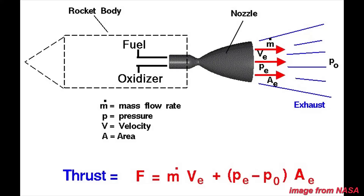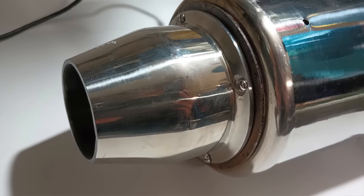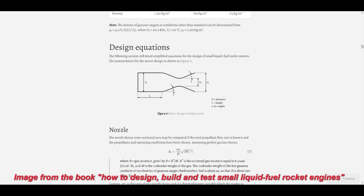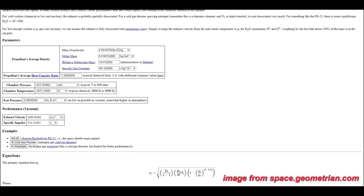Going into this project I had a vague understanding of rocket nozzle design but only had experience with subsonic convergent nozzles. This meant I needed to find formulas and use them to find the ideal geometry. I found the most useful formulas from NASA's website and a few other online calculators.